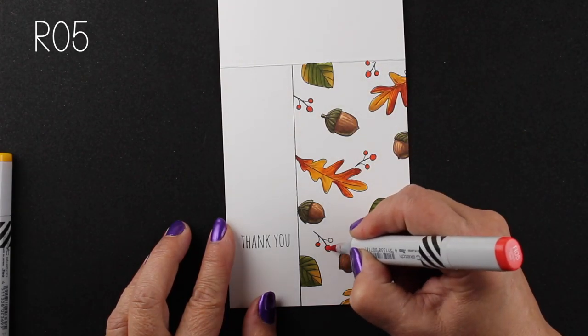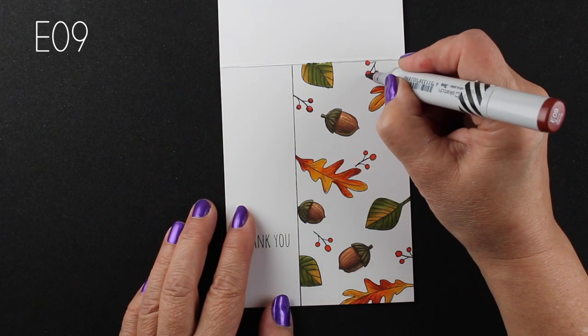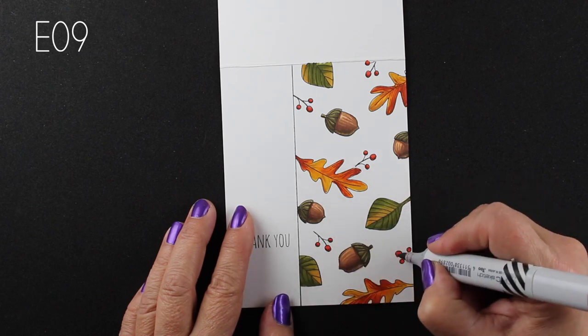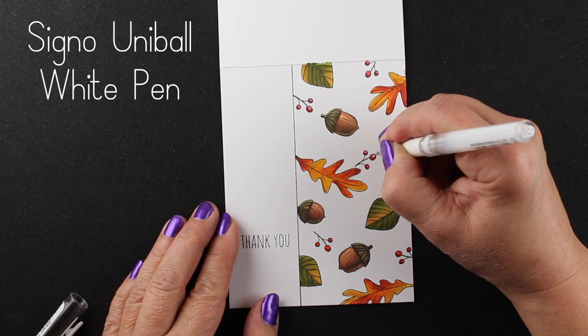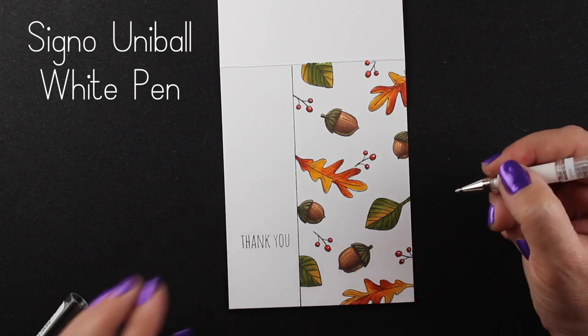I'm using an R05, which is a really red red. It doesn't have any of that purplishness in it. And to make the shadows on them, I'm actually using an E09 instead of a dark red. I usually like my R89, but for something like this, I really wanted to make sure I got some really brownish kind of color. I'm adding my little highlights with my Signo pen.